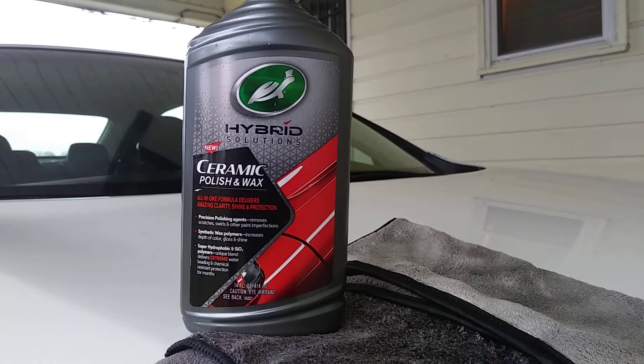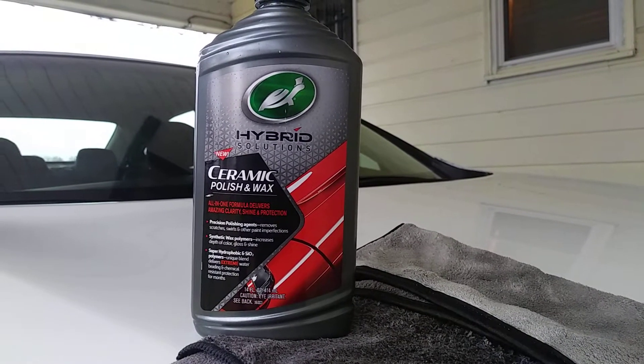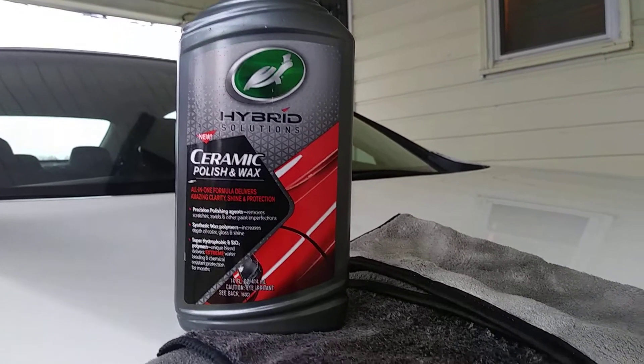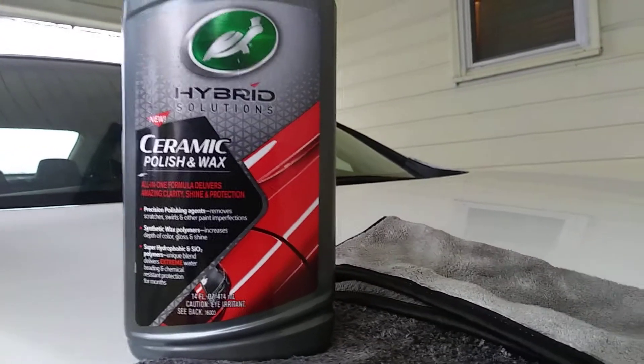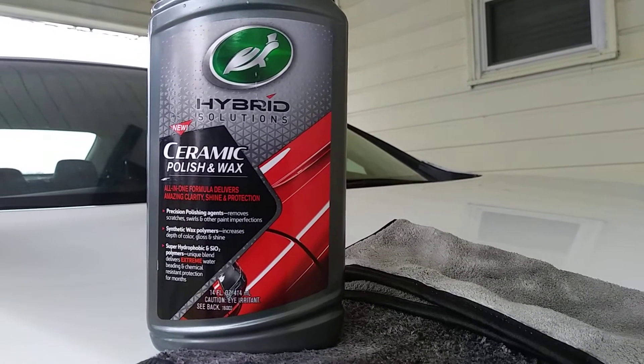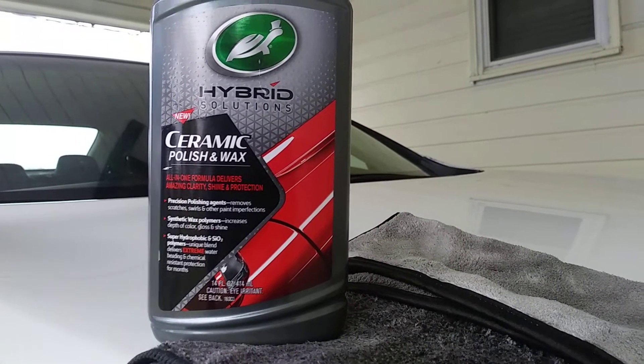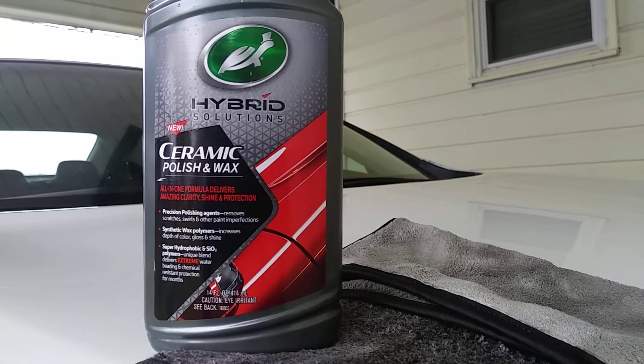What's up ladies and gentlemen, I'm back again with another quick video. This time we're going to be trying out the Turtle Wax Hybrid Solution Ceramic Polish and Wax — we're going to be trying it out on the headlights.